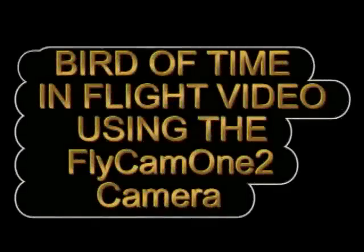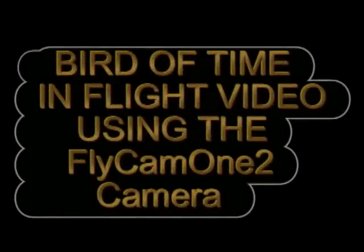Hello folks, this is the Bird of Time in-flight video using the Flycam 2 camera. Let me show you the setup.